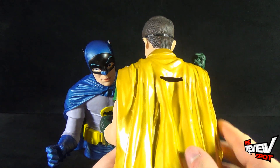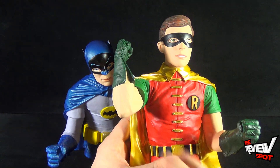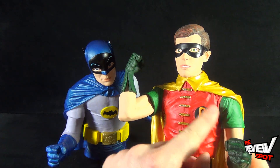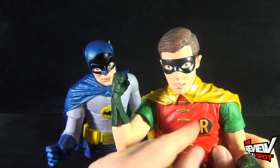Robin also has that kind of metallic yellow in the cape section and he's decked out in red and green, with a little bit of yellow in the utility belt and in the 'R' logo for Robin.